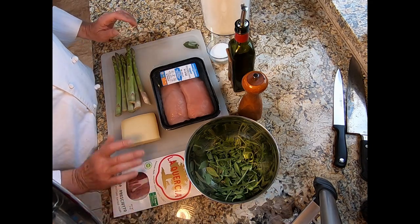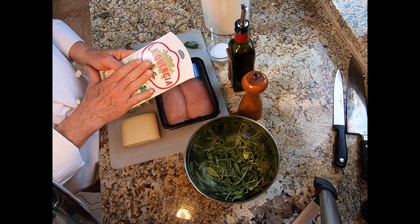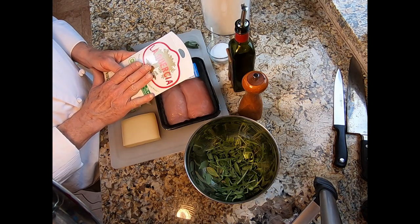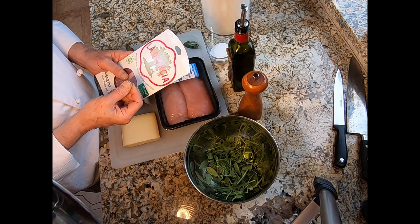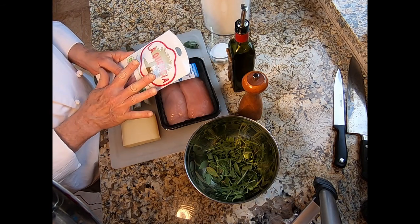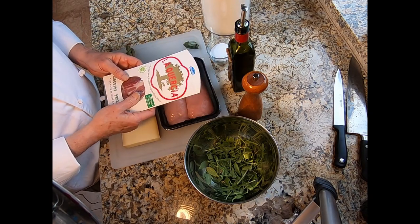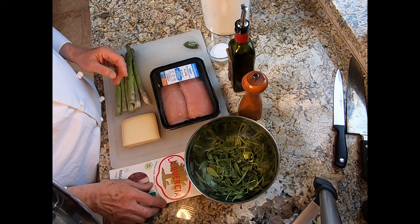I'm going to put the prosciutto back in the refrigerator. Not because it needs refrigerating, but if we leave it out it will get softer and more melty, and we want it firm — it's easier to handle that way. So I'm putting this back in the fridge and going off camera to set up with our equipment.